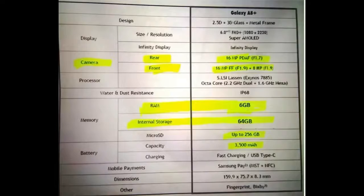Now these are the official specs of the Galaxy A8 Plus. You can pause the video right now to read these.